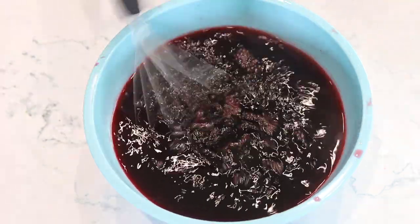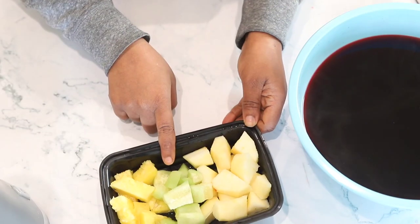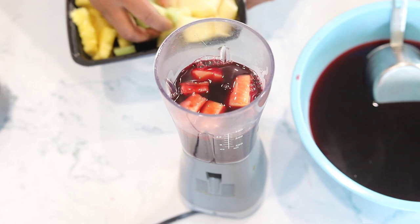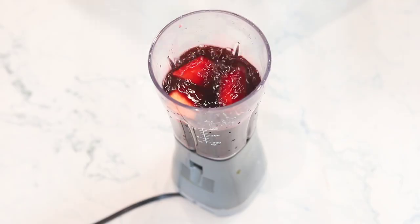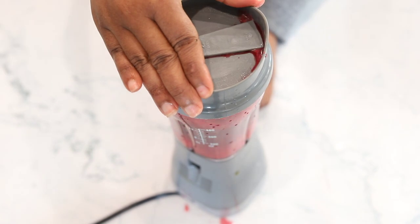We're going to work with some fruit. I'll be using cucumber, apple, and pineapple. I'm going to add two cups of the drink, add cucumber, and blend it. I'll do the same for all the fruits. If you're new here, please don't forget to like and subscribe.